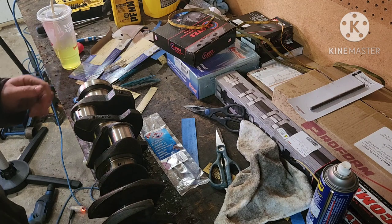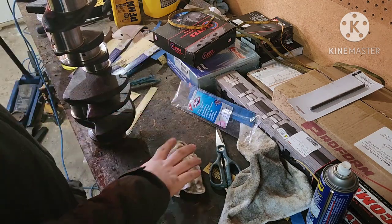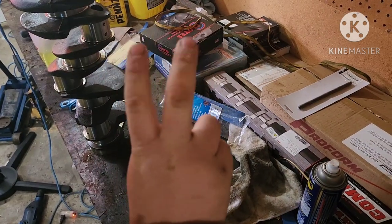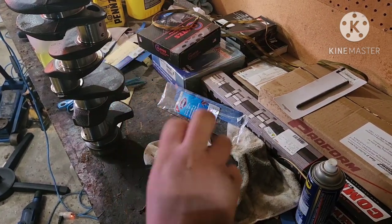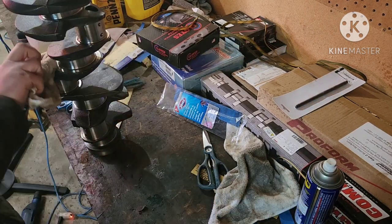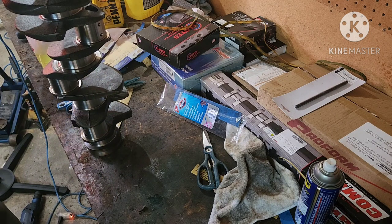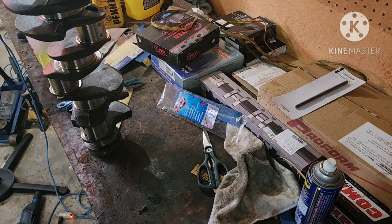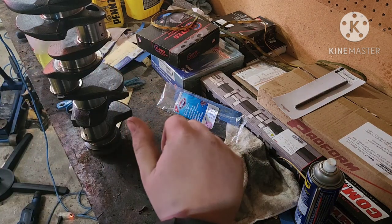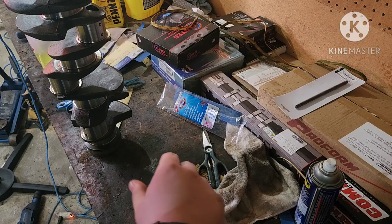That's good because it'll keep this from rusting until I actually put assembly lube on it and put it in the block. So that's it — there's our polished — with quotations — polished and cleaned crankshaft, ready to go into the block once it gets back from the machine shop. I hope you guys enjoyed the video. If you did, give it a thumbs up — it always helps — and consider subscribing. I hope everybody has a great day.